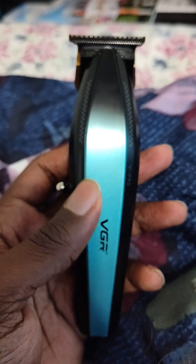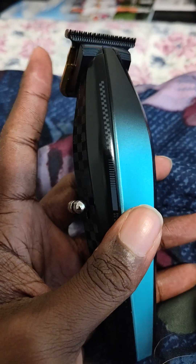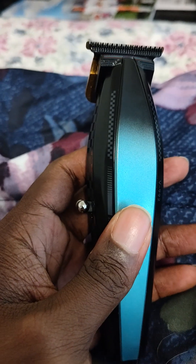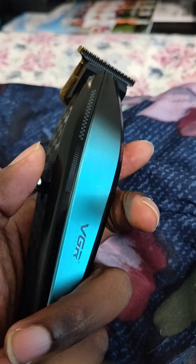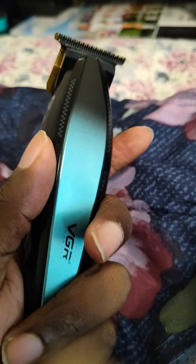Whenever you get that blade right, I compare this to the Stylecraft Rebel. The only thing is it's not as loud as the Rebel. Once you get this blade to zero-gap, this thing hits hard. I like the way it feels in the hand too.